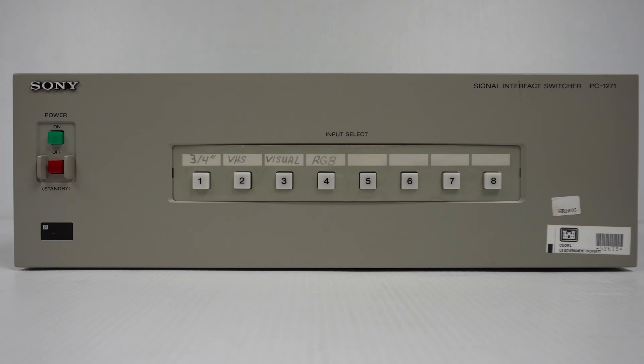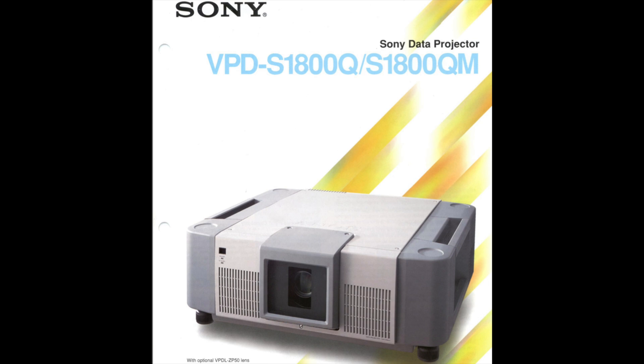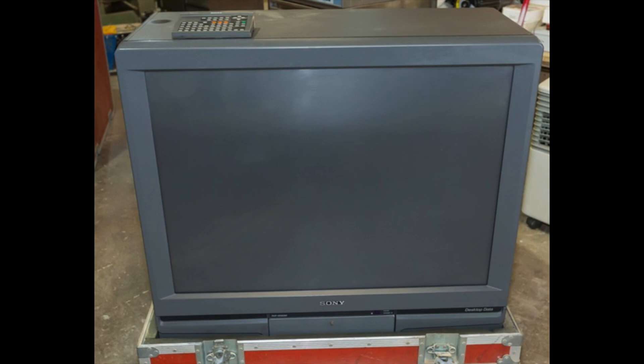This is the Sony Signal Interface Switcher PC-1271. It is considered by Sony to be a projector accessory. It can connect to a number of different projectors, whether it is a CRT projector or a projector using a different type of display technology. It also can be connected to a number of Sony's rear projection monitors, including this big 60-incher and this smaller 40-inch model.